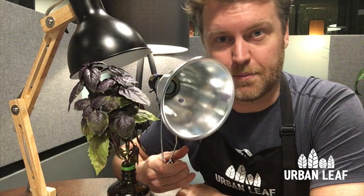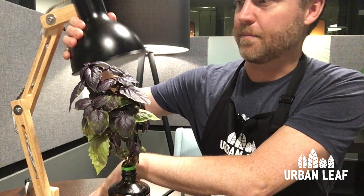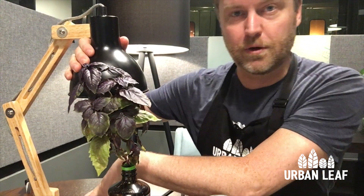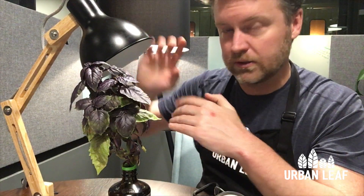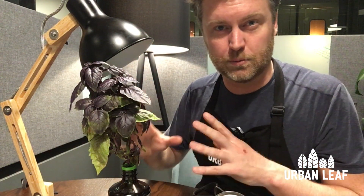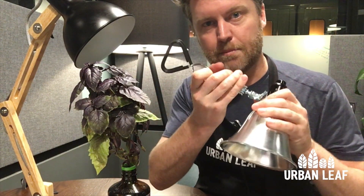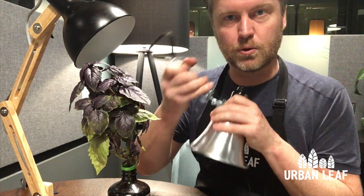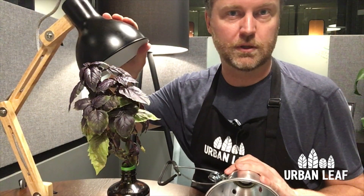The next thing you're going to need is a lamp, and these perform two important functions. First and most obviously, they hold the light globe in place. We really like this desk lamp style arrangement because it is very adjustable — you can move it up and down as the plant grows. That matters because grow lights have a very shallow effective depth of light, meaning there's a relatively short distance over which you need to have the globe placed. There are also clip-on clamp styles that you could attach to a cupboard, door, or windowsill.